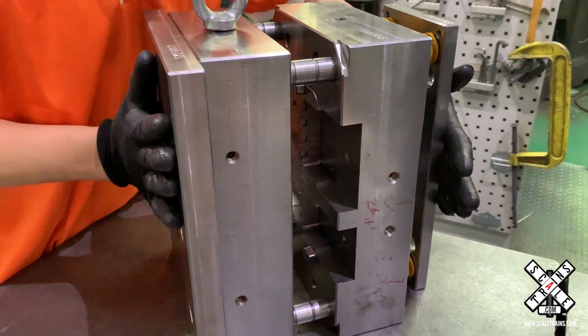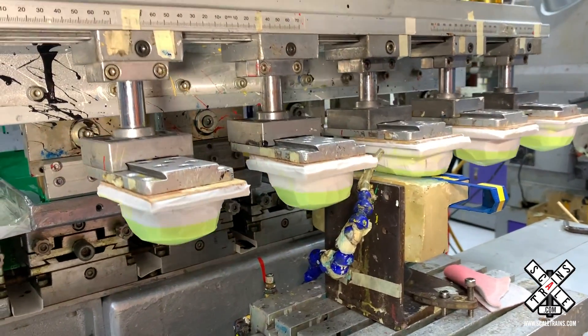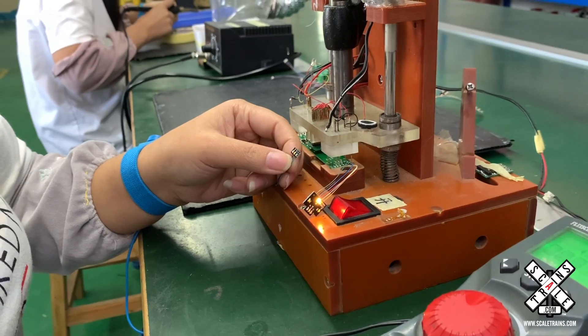The video we're about to show you is going to be released in two parts. Part two is going to be released first, so it's going to be a little bit like Star Wars. The reason we're doing that is because part one features our all-new rivet counter HO scale locomotive. We're not quite ready to publish that video yet, so stay tuned — later this year we're going to release it when we announce the locomotive.